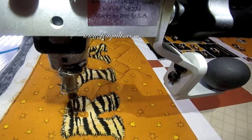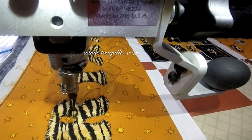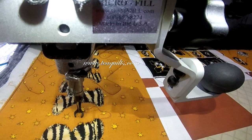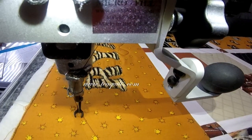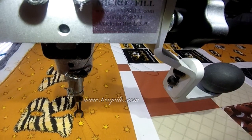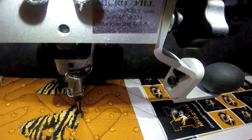The quilting I used on this is my panto that I've shown you in various videos. It's called Herringbone and I really love it for this style of quilts as well as t-shirt quilts. It gives it enough definition but it's not over quilted.